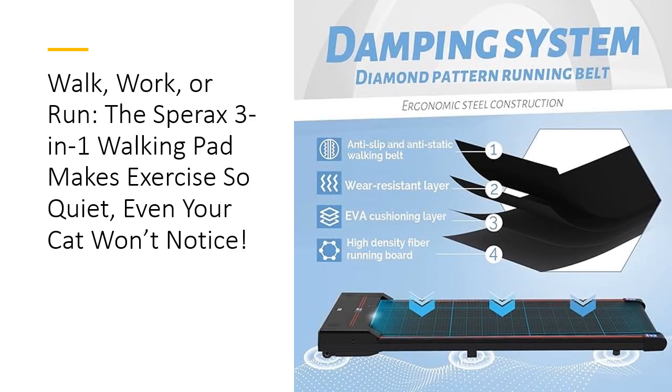Why choose the Sparex Walking Pad over others? It's all about the superior design and functionality. Unlike bulky treadmills, this sleek and compact walking pad can slide right under your sofa or bed, saving precious space. It comes pre-assembled, meaning you can start burning calories right out of the box.